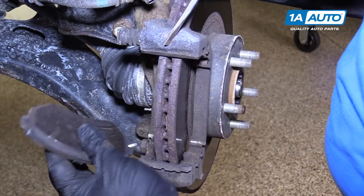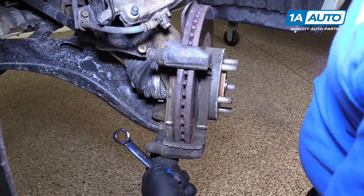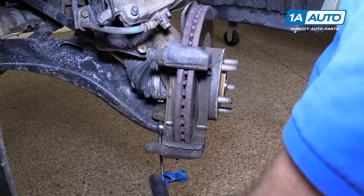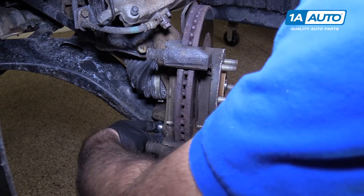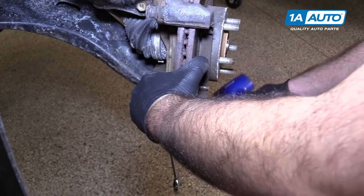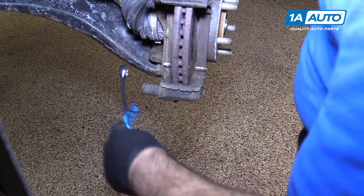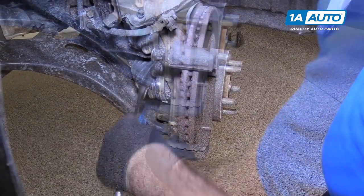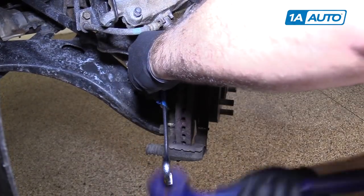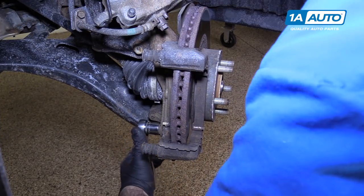We're not reusing these. There's an upper and lower caliper bracket bolt — they're 17-millimeter. I'm going to start with the lower one; it's on there pretty tight. I'm going to readjust the wrench and use a dead-blow mallet to break it free. Do the same to the top one, then switch to a 17-millimeter socket and ratchet to make this go quicker.